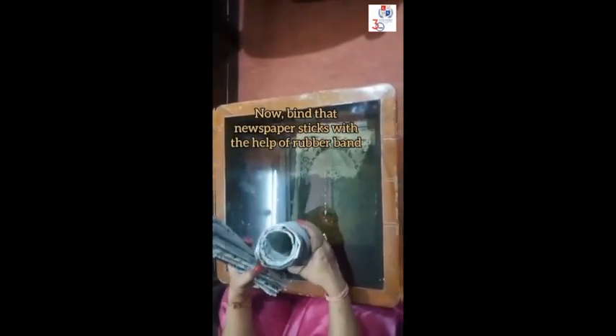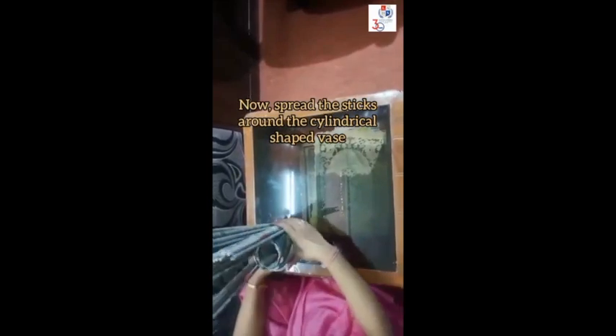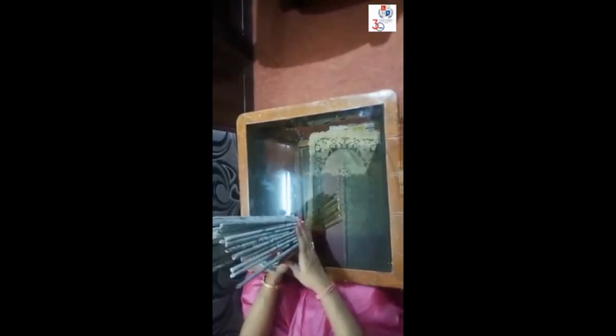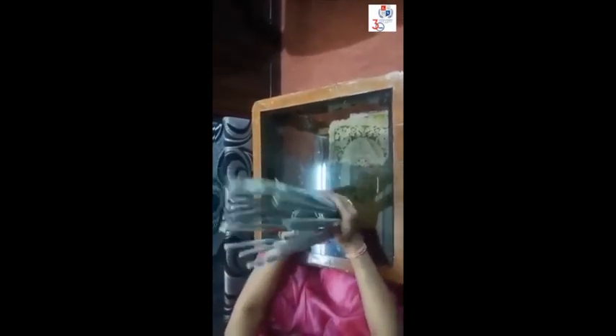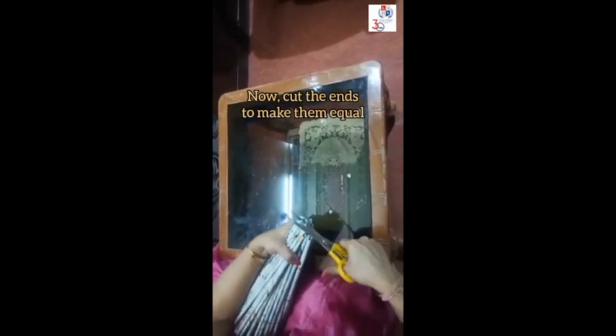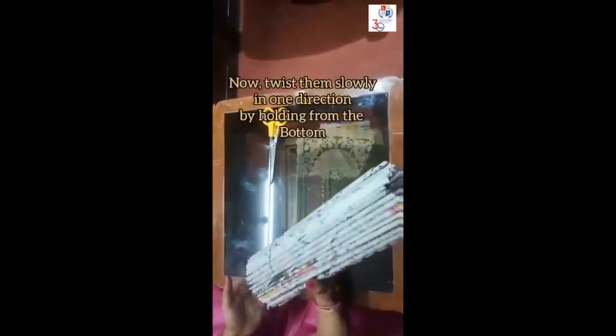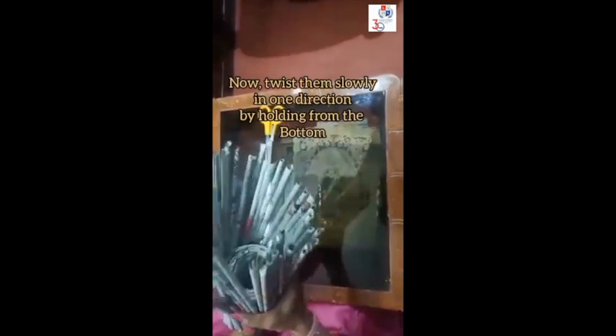Now bind the newspaper sticks with the help of a rubber band. Spread these sticks around the cylindrical shaped parts. Now cut the ends to make them equal. Twist them slowly in one direction by holding from the bottom. Now bind them completely with the help of doctor's tape or any other tape.